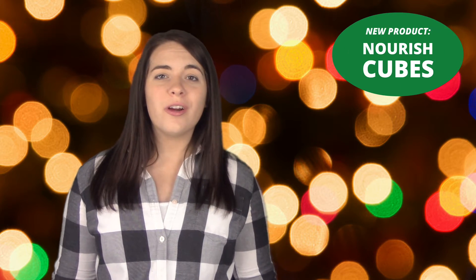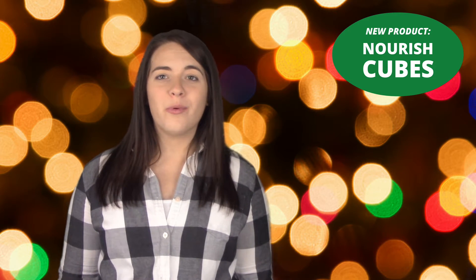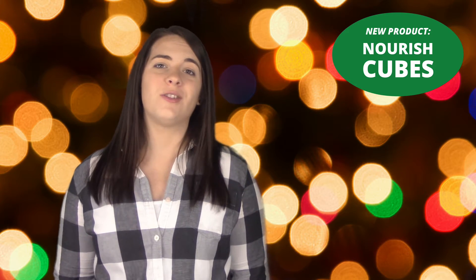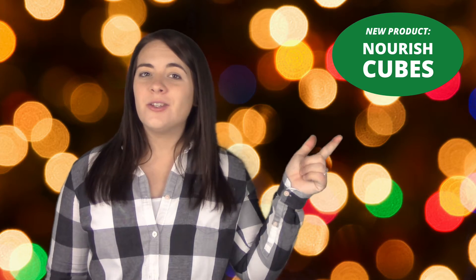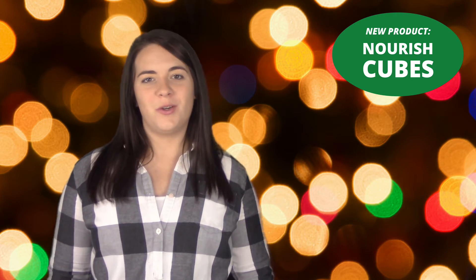One of those products is our new Nourish Cubes. Our low-carb Nourish Cubes are packed with fiber, protein, and four concentrated vegetables – broccoli, spinach, celery, and kale – adding an abundance of vitamins and minerals to your diet.